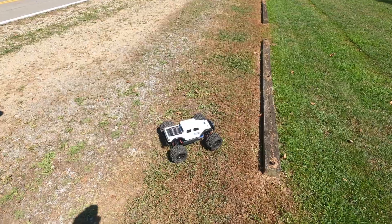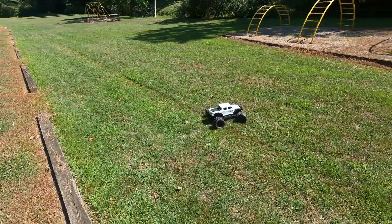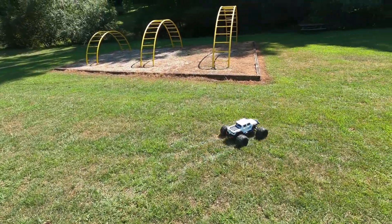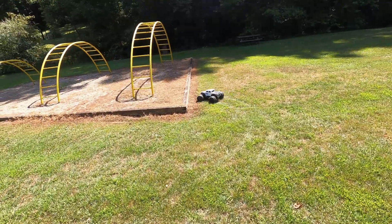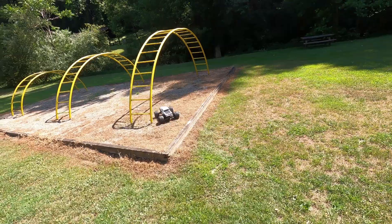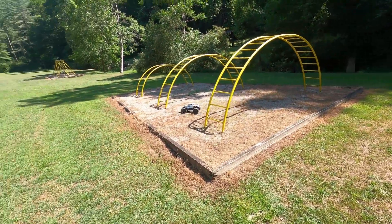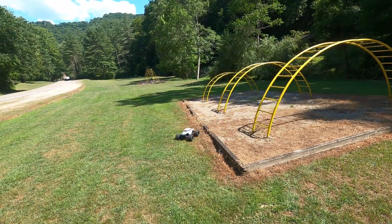My goal with this project is to not necessarily make another crawler, because I have things for that — I have an SCX-10, I have a Gen 8, I've got a Super Claude. I don't need another crawler, but I want to make a go-anywhere, do-anything basher.